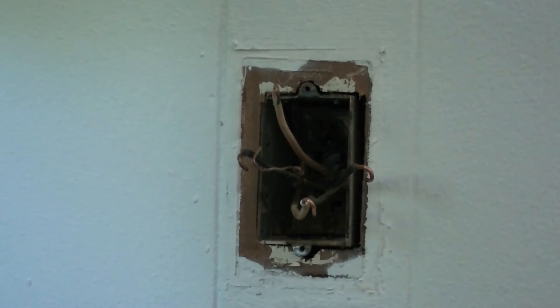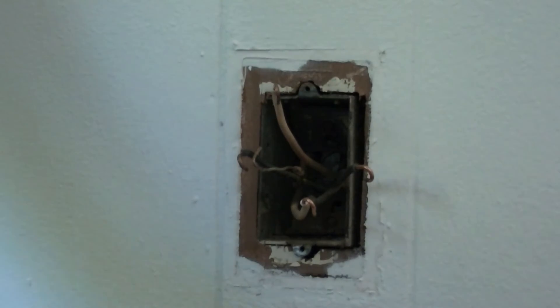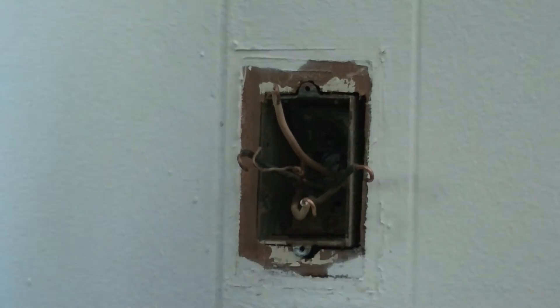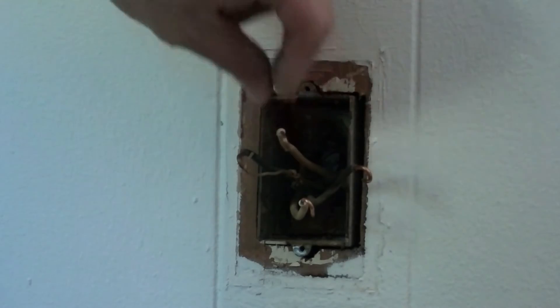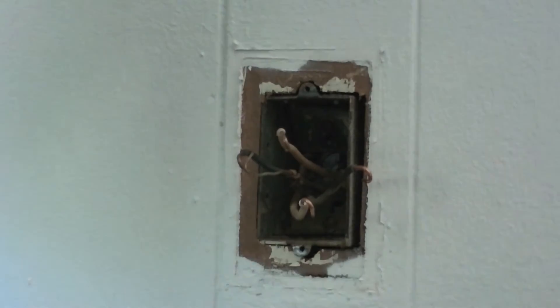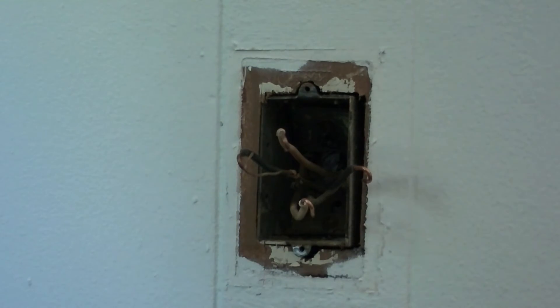If you plug in an 18-50 wire dryer, you're over current on your receptacle and on your wire if you're using 14 gauge wire. You're also over current on your breaker because it's going to be a 15 amp breaker or 15 amp fuse.